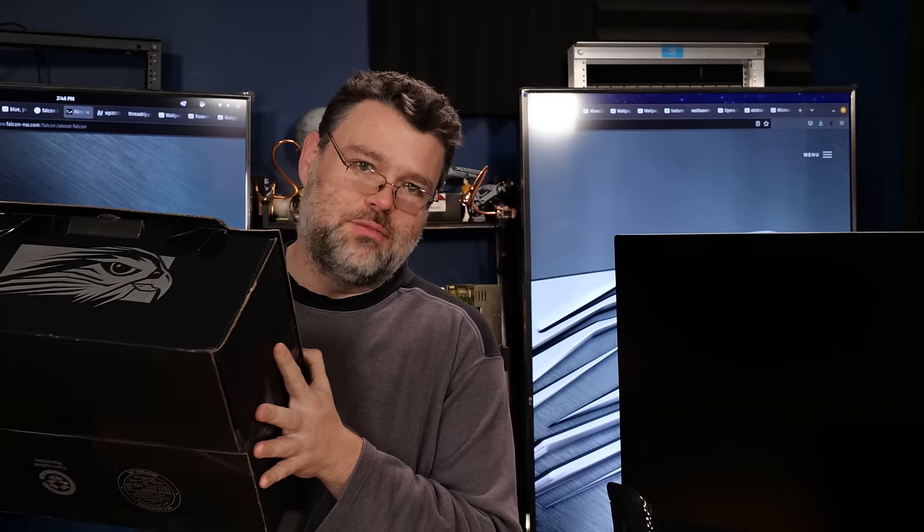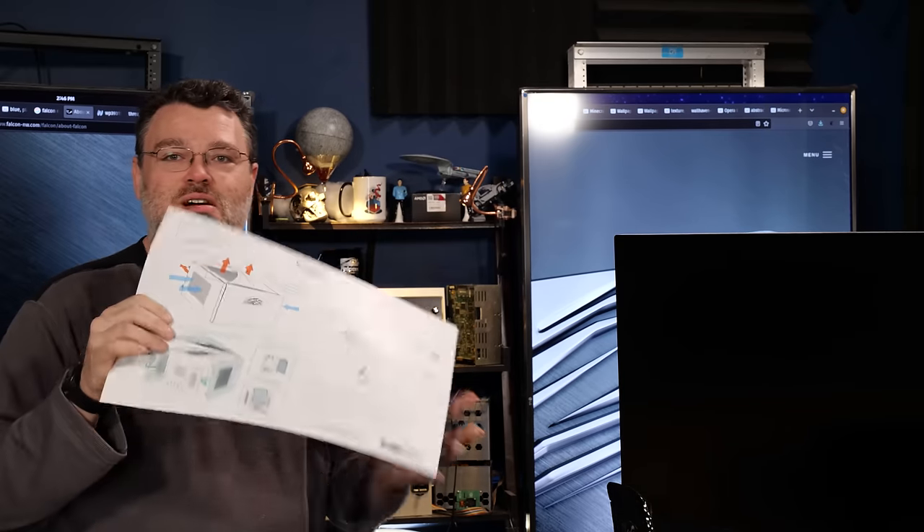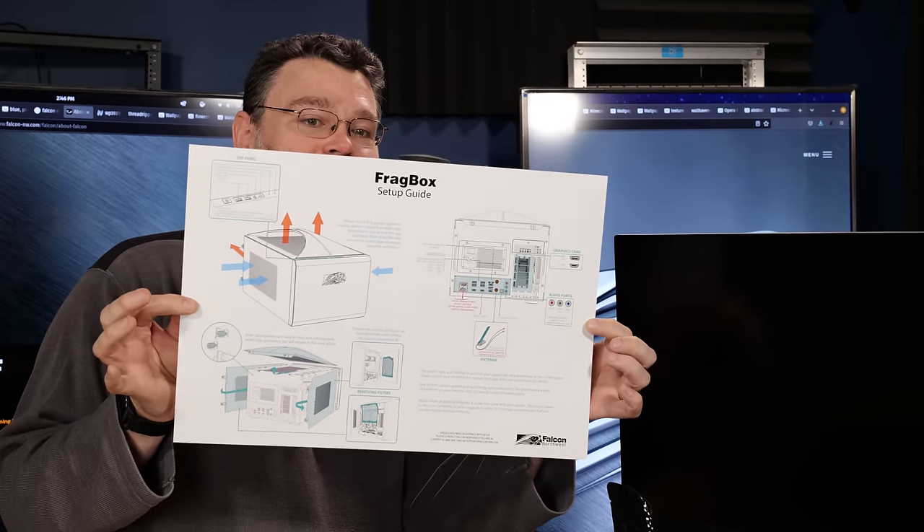When you're getting a Falcon Northwest system, you know it's going to be a premium experience. Look at that — right at the top of the box, because it is a double boxing experience. Right at the top, you get this handy diagram.